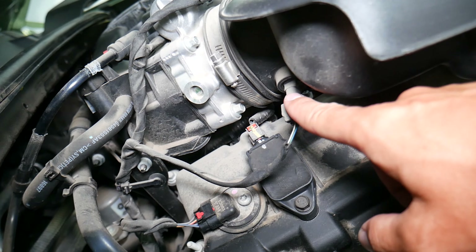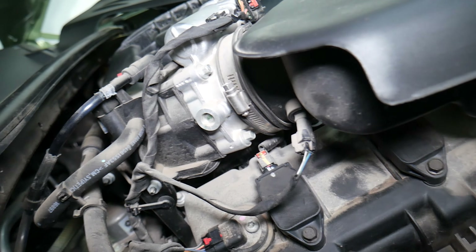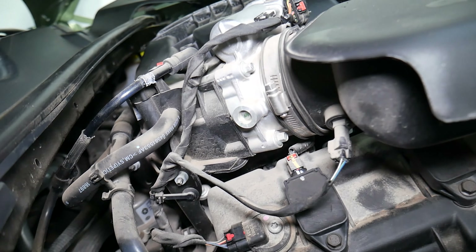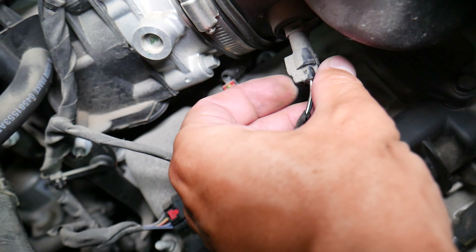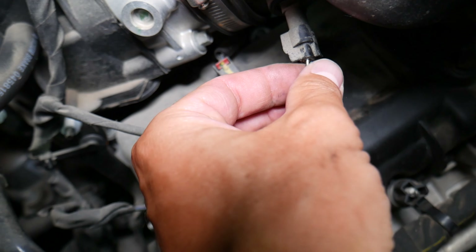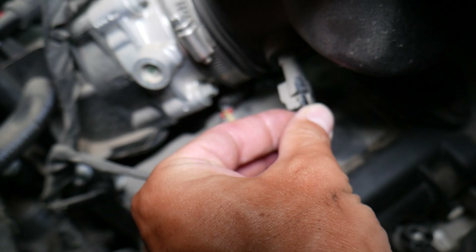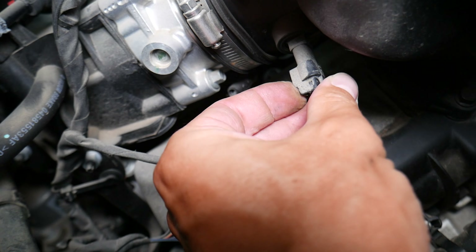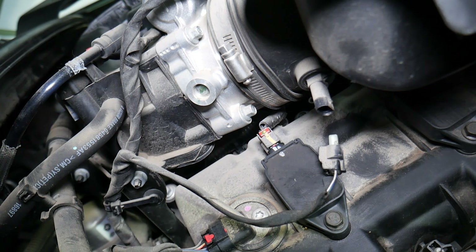Coming right here, just before the throttle body, this is the intake air temperature sensor — it's practically just a thermometer reading how cold the air is. To disconnect it, never yank on the wires because you'll break them. Instead, grab the connector, push it in, then push the tab on the back side and pull it out — just like that.